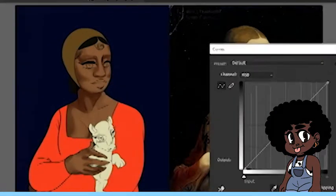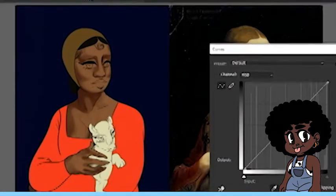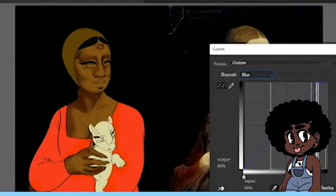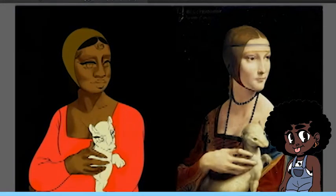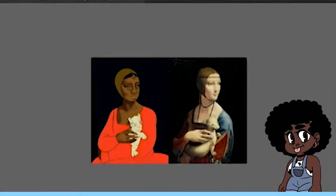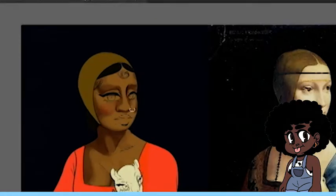That's smart. I should start doing that. Thanks for the pointers. Around this point I'm adjusting the curves and the levels because I wanted it a bit more golden to mimic that golden paint. I'm using a clipping mask to make sure that the colors are where I want them to be and positioning them well. Look at that blush.